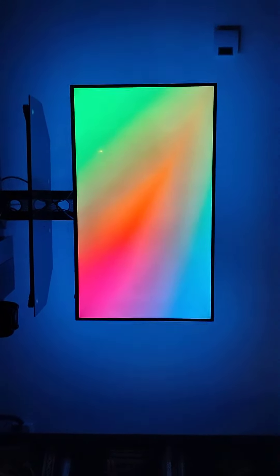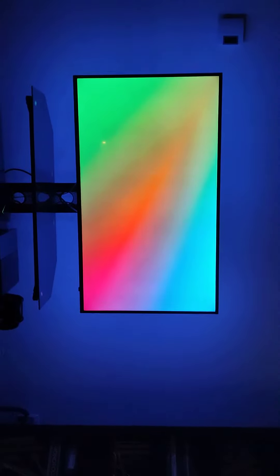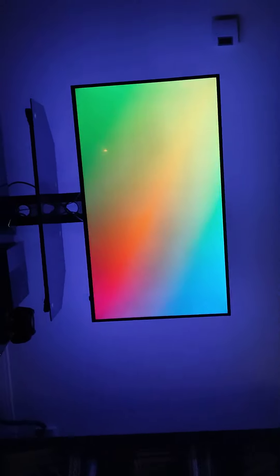I wouldn't have this in my bedroom or whatever — I think it would just be too distracting. It's nice and all but I normally sleep in darkness, so yeah, that's that.